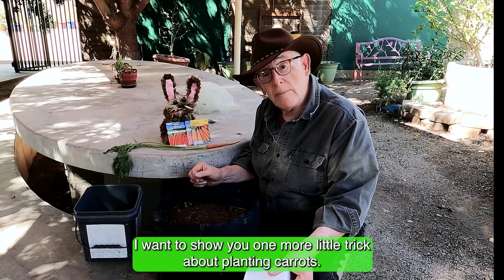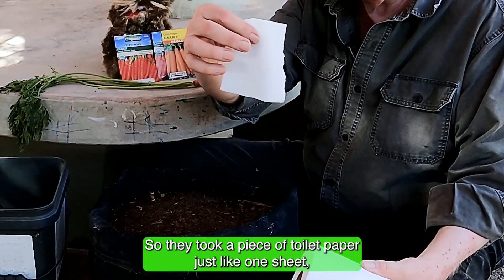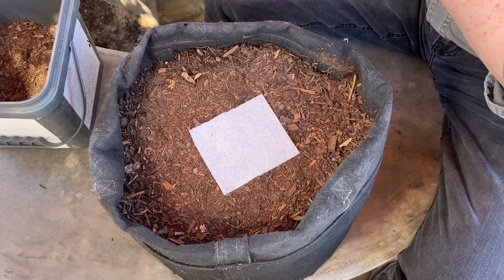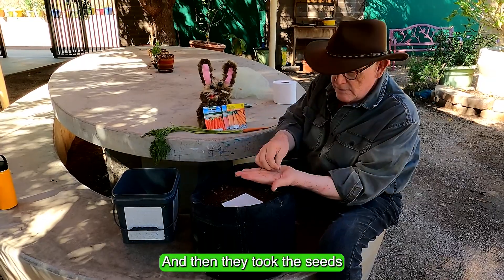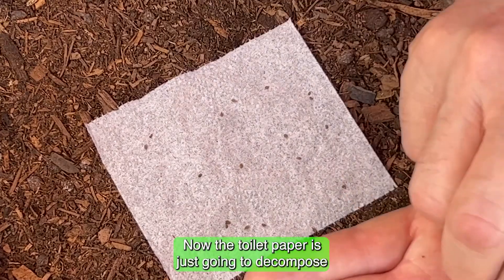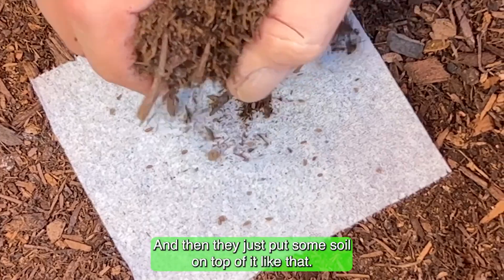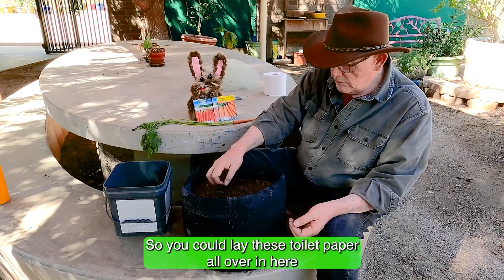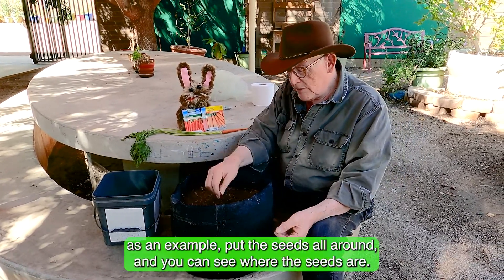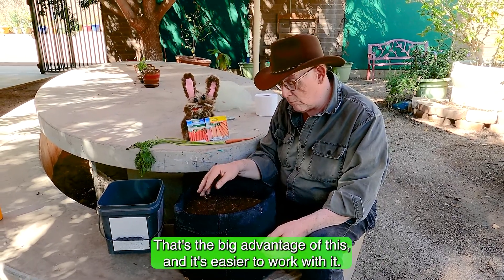Here's a little trick for planting carrots: take one sheet of toilet paper and lay it in the soil. Then place the seeds right on top of the toilet paper. The toilet paper will decompose and the carrots will grow right through it. Then just put some soil on top. This way you can lay the toilet paper all around, put seeds across it, and clearly see where your seeds are — that's the big advantage.